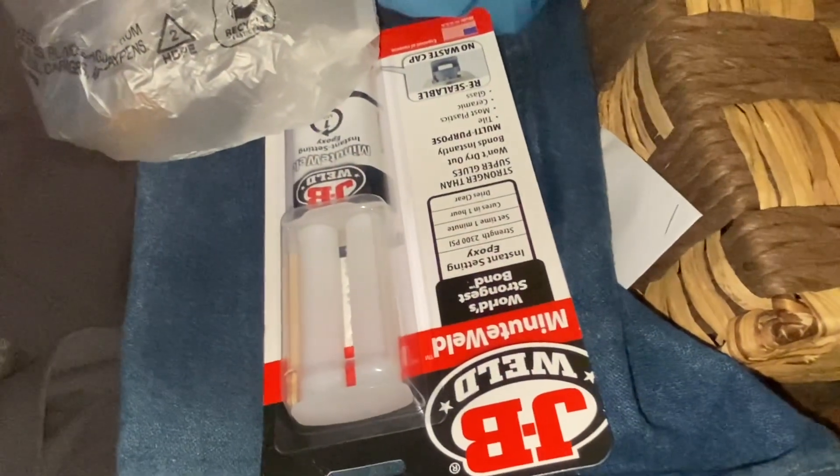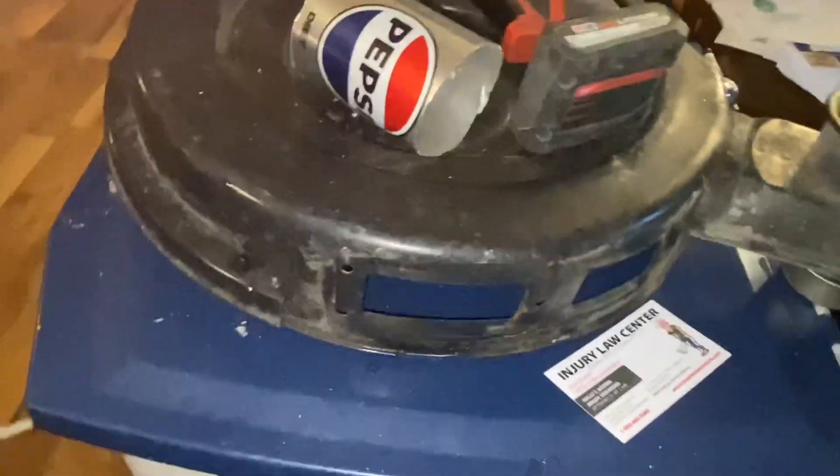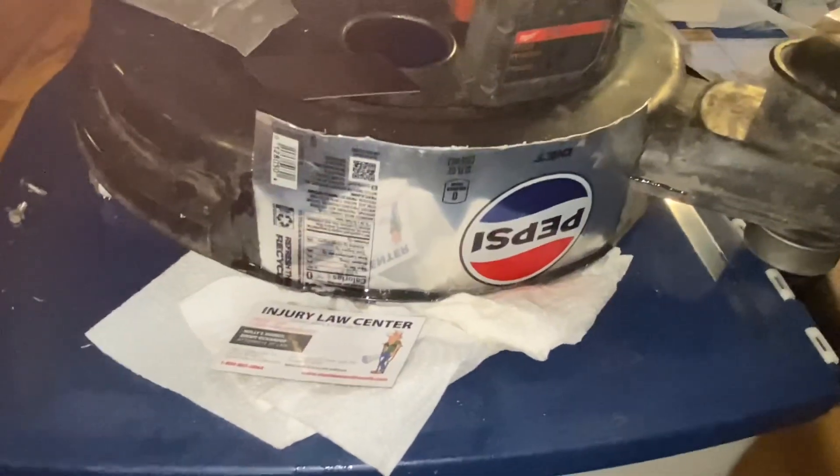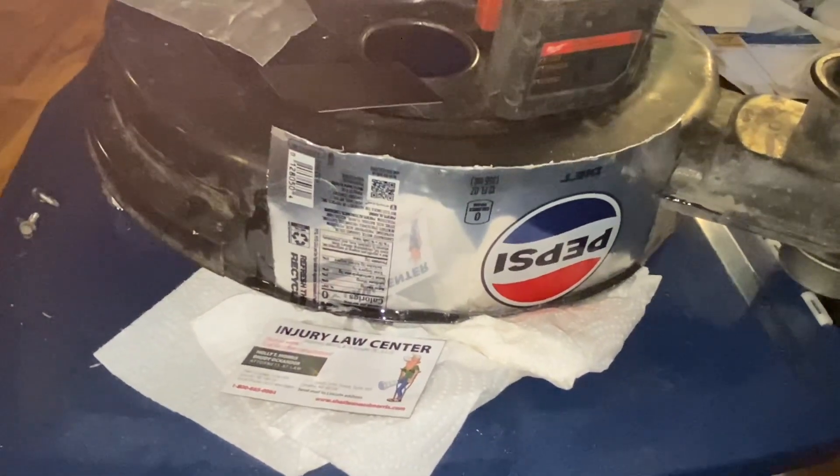You get the idea. I'm just gonna scuff it up with some sandpaper I had lying around, and we're going to put glue around the edges and glue that Pepsi can in such a way that it'll block both holes.